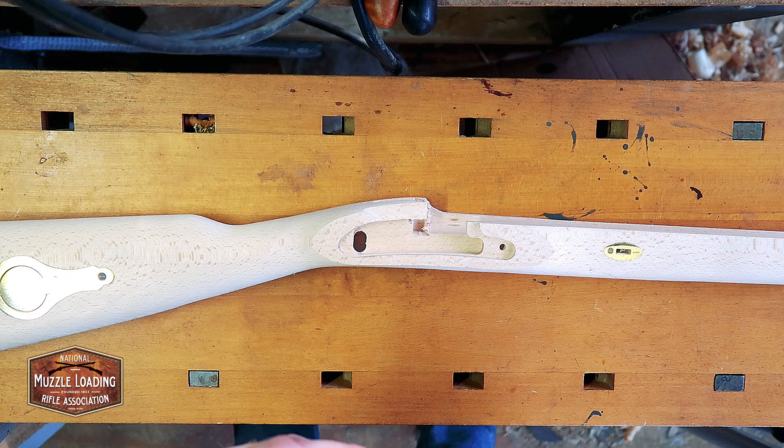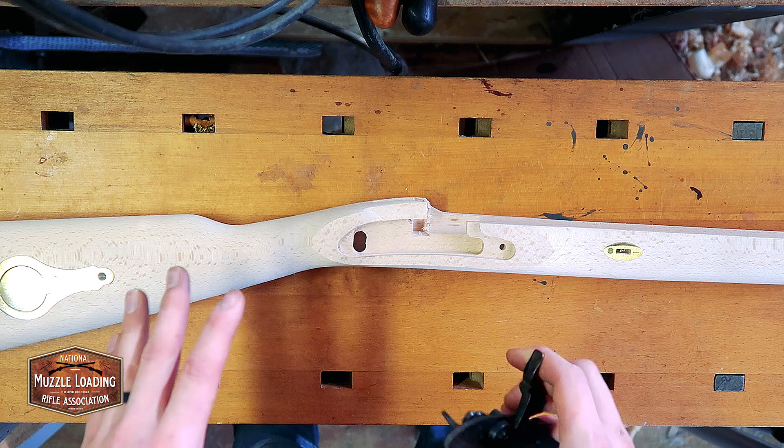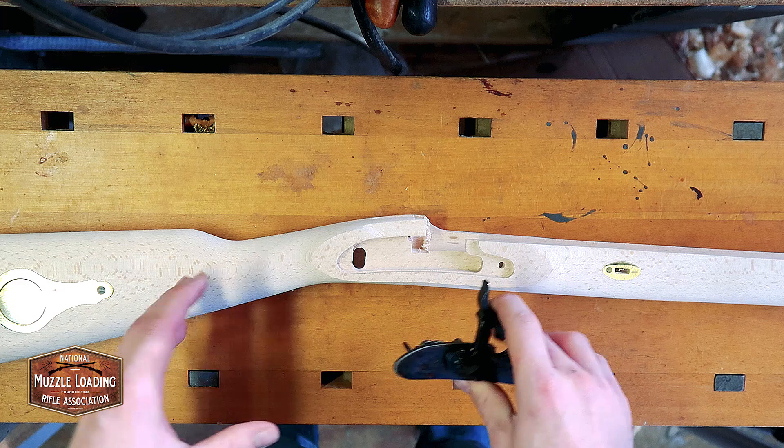The first step in assembling this kit that we're going to go through is dry fitting, and what that means is we're going to just put all of the hardware that came with the gun in and make sure that it fits. If it doesn't fit, we're going to sand and carve things away, but this is a beginner kit so the inletting should be 95% of the way there. We're going to fit everything, make sure everything fits properly, and make those adjustments as needed.